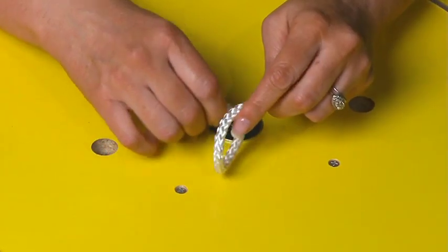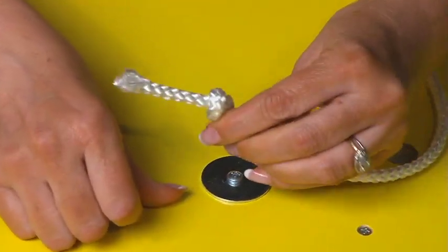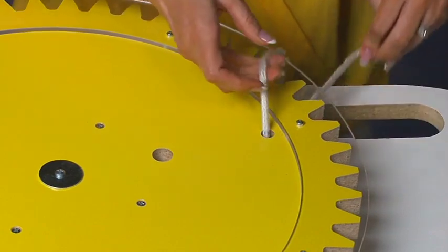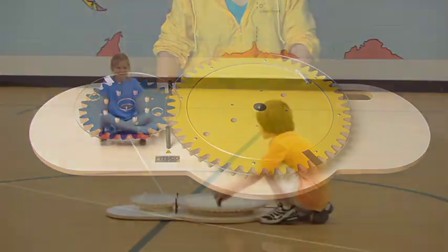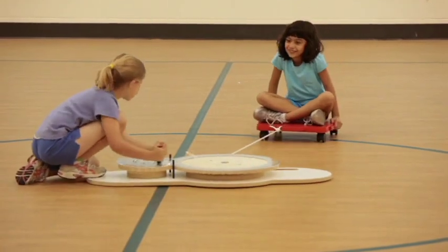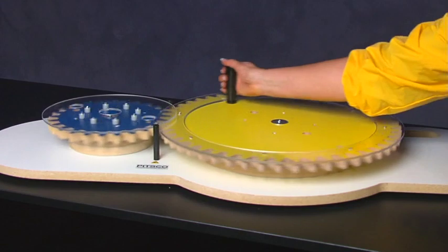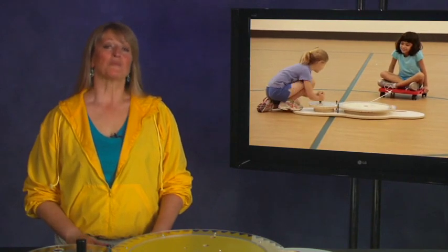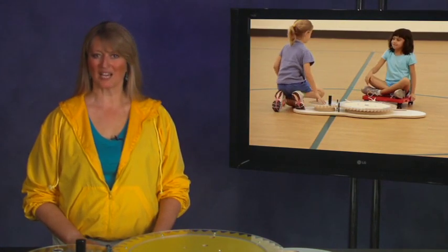To thread the gear, first tie a knot at one end of the rope. Then find the smallest hole in the gear you want to thread. Thread the free end of the rope through the top of the gear and pull all the way through until the knot stops the rope. Now attach the free end of the rope to the scooter — the mechanism is ready for use. In the gear activity, students can work in groups of two or more. One student sits on the scooter attached by rope to the pulley gear, and a second student uses the handle to turn the gear, pulling the scooter and student toward the gear train. This activity is not a race; proper use of the gear should be at a slow and steady pace. The goal is to learn about gears and how they can help us work.